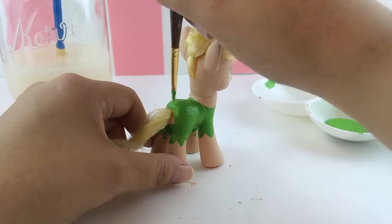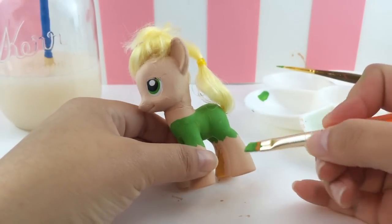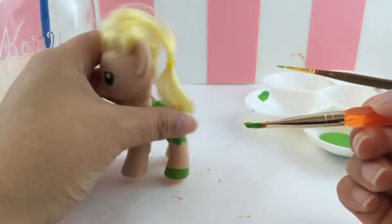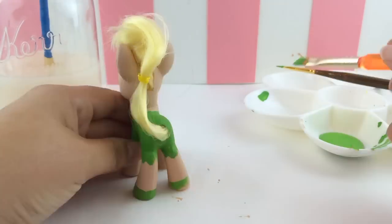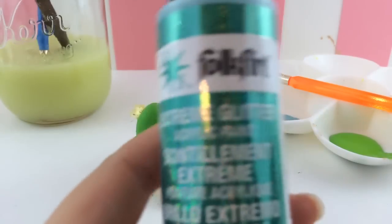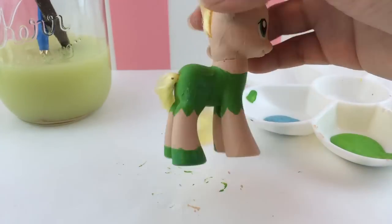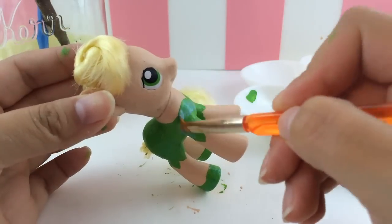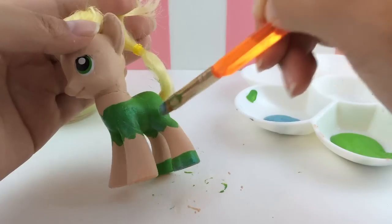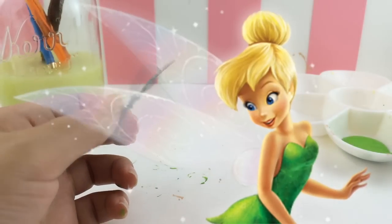I originally left the back end of the pony beige but I didn't really like that, so I ended up filling in the entire back. Now we're going to give her back feet some shoes because Tinkerbell wears green shoes — try to make both sides as even as possible. Then I'm going in with this clear glitter paint because what's a fairy without some bling? I'm just putting a really light coat of this extreme glitter paint to give Tinkerbell some shine.